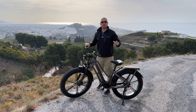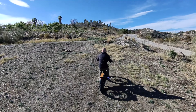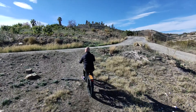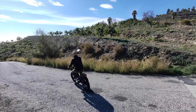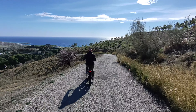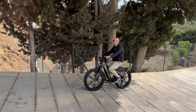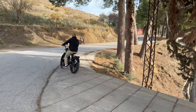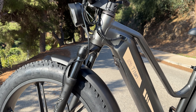On the front we have a suspension fork with about two and a half inches of travel, which helps when going over bumps, curbs, and uneven terrain. You also have those massively fat tires, so bumps almost feel like nothing because the tires soak up so much. If you want to do a bit of off-roading with this bike, you definitely can.